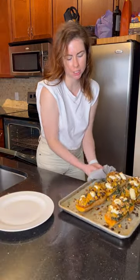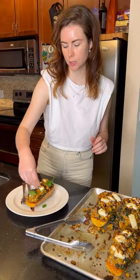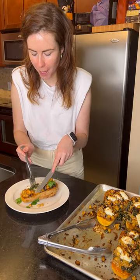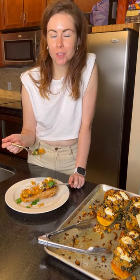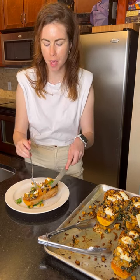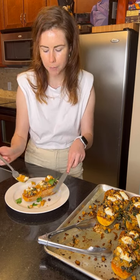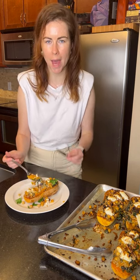Look how good this looks! A little bit of fresh parsley on top. This just put me in the spirit of fall — crazy good. That subtle sweetness from the brown sugar and pumpkin spice, and I love those juicy little pops of the raisin. This is a really hearty, protein-packed vegetarian dish that is perfect for the fall season.